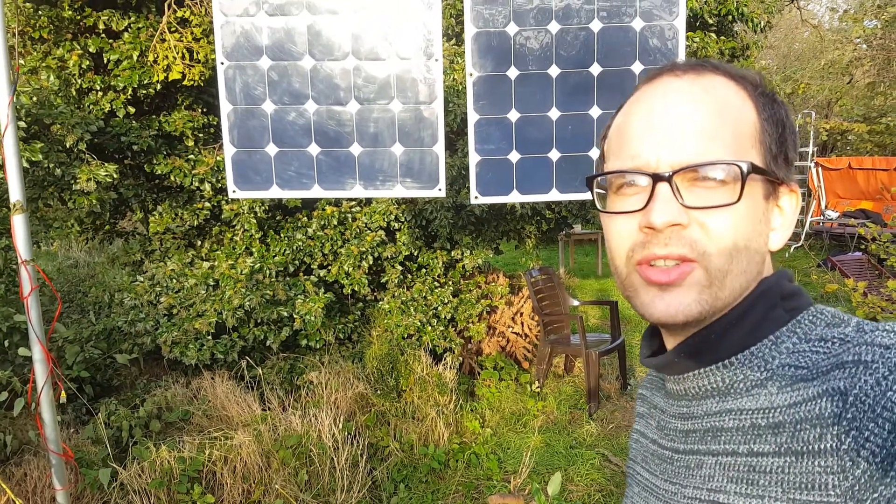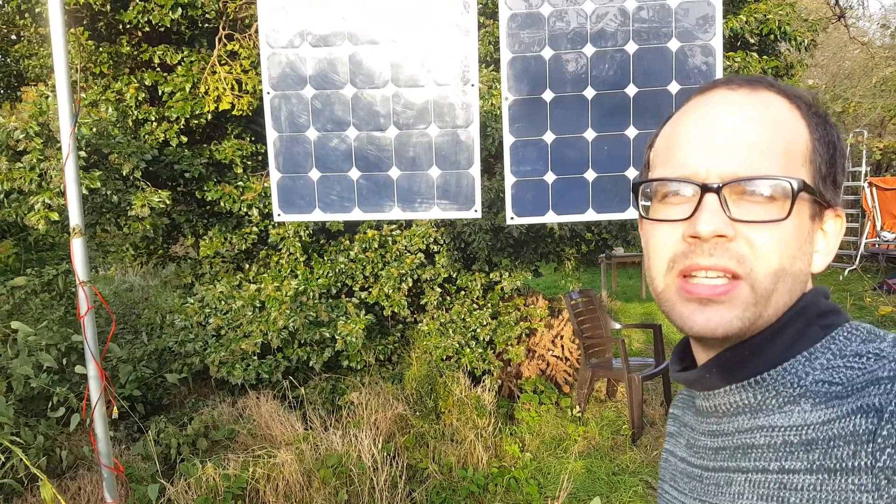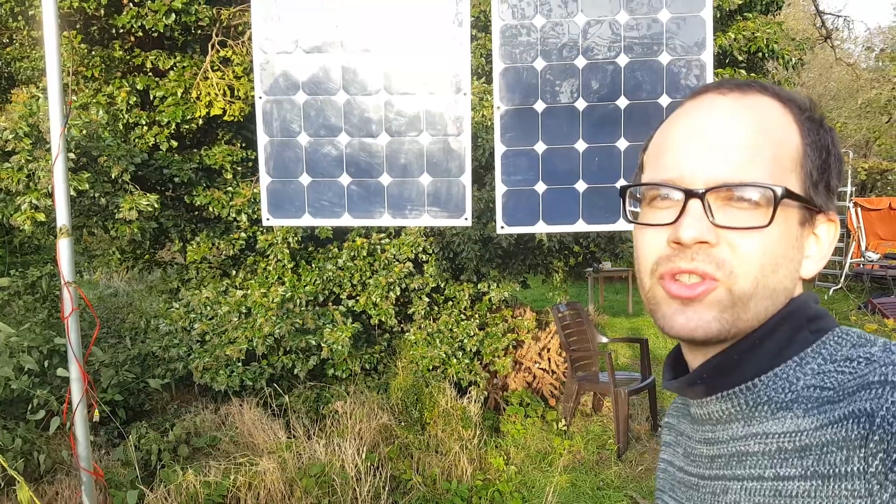Hi, I'm Zoltan and today I want to show you my newest idea, which you see behind me: a cable PV mounting system for solar panels.